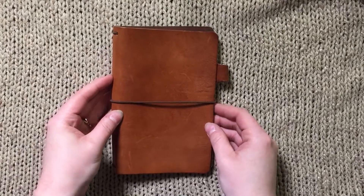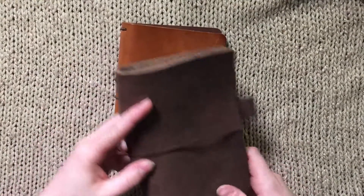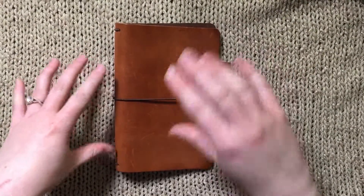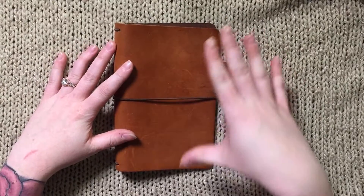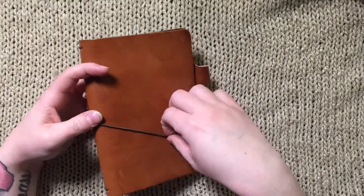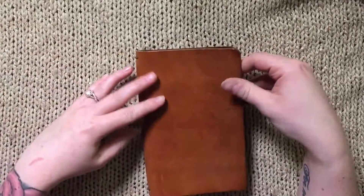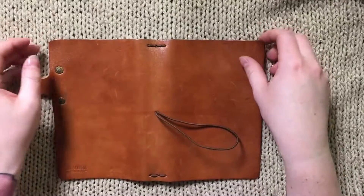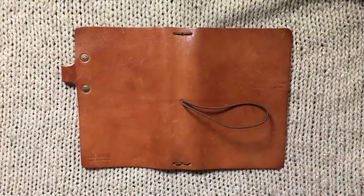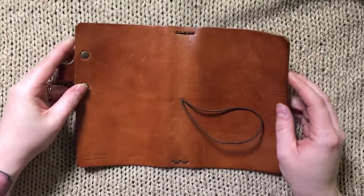The next leather is the Darcy. This one is from a buy-sell-trade group — it came with the riveted pen loop and it's the first classic I ever bought. I wasn't super sure about it at first; it felt really plain to me, but the more I used it the more I loved it — I love focusing on the leather and the way it looks. This is also the first riveted pen loop I had and I fell in love with that too. A lot of people prefer it over the stitched pen loop because it just stays out of the way more.